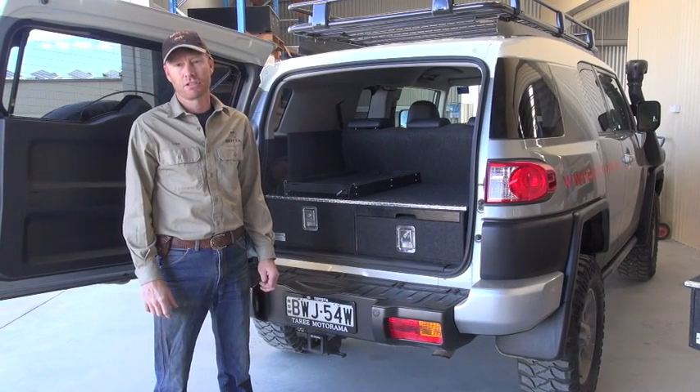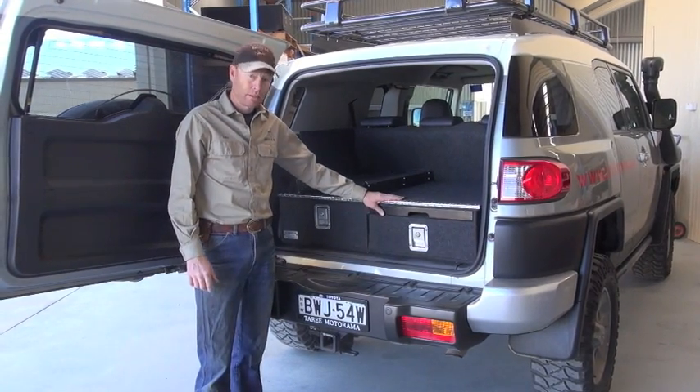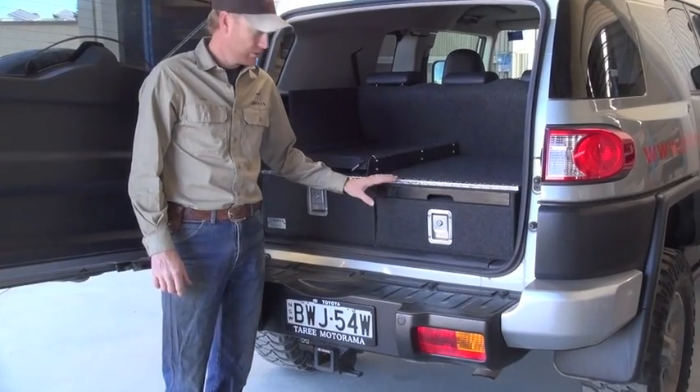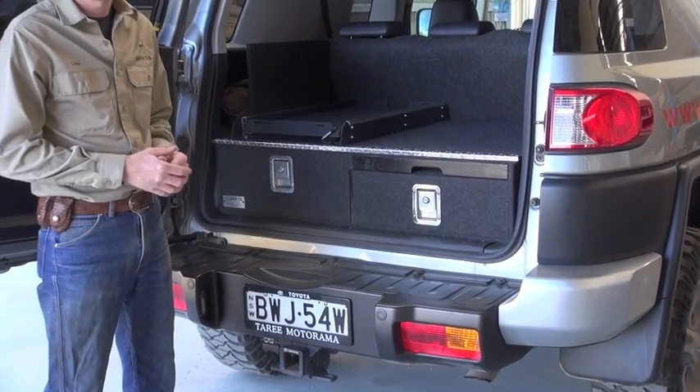G'day, I'm Luke from Drifter, and I'm going to show you the drawers for our FJ Cruiser. So this is it here — we call them the FJ Draws, and we've specially designed and made them to suit exactly the space we have.